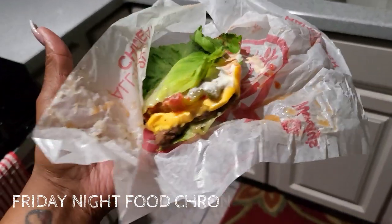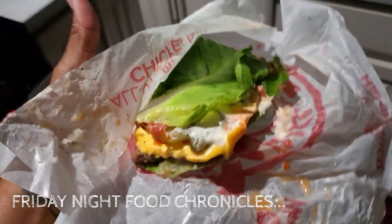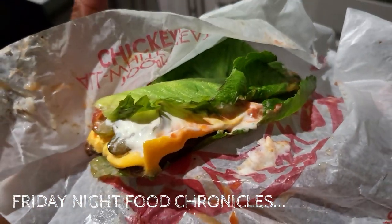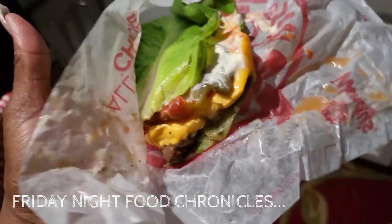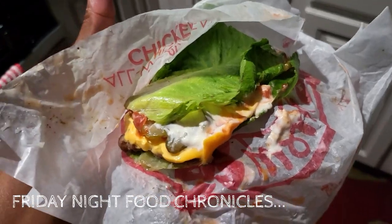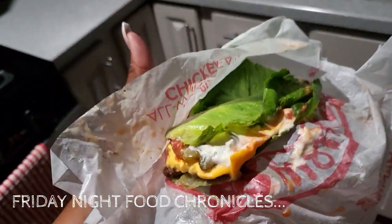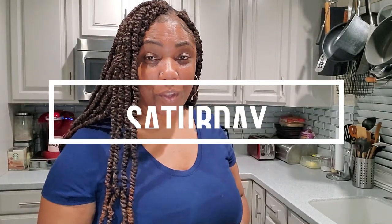Wait, how do you forget the bun? I have seen people forget the pickles, forget the onions, forget the cheese — how in the world do you forget the whole freaking bun? Good morning, you guys, welcome to a new vlog.